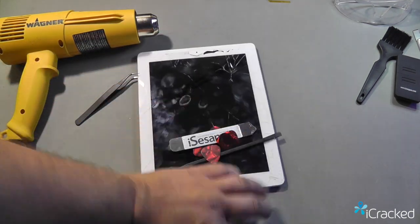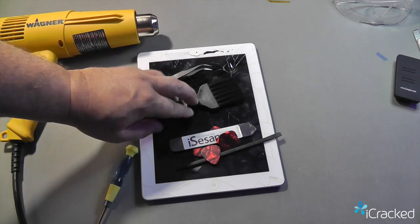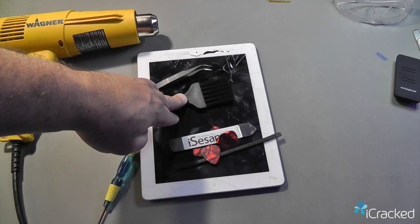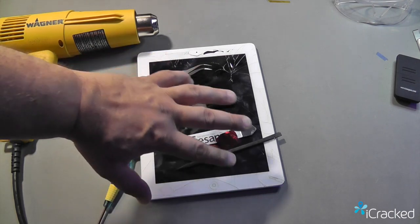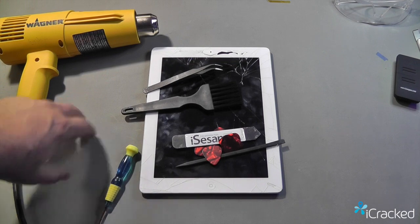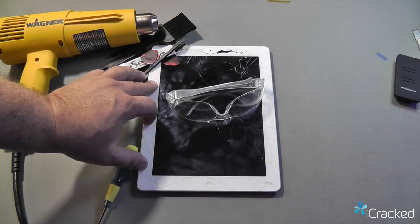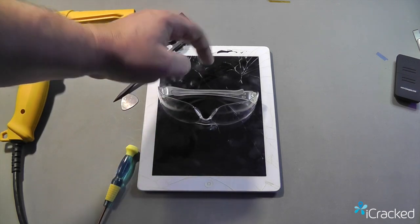A few other tools you may want to consider are a pair of tweezers and a brush — such as an ESD safe nylon brush, a clean cosmetic brush, or even a natural hair paint brush. This is used when you start removing the glass, as parts of the glass will land on the LCD and you want to be able to gently brush it off without scratching the display. I highly recommend a pair of safety goggles because when we start removing the glass, it will fracture and break and there is a risk of glass flying up and hitting you in the face.